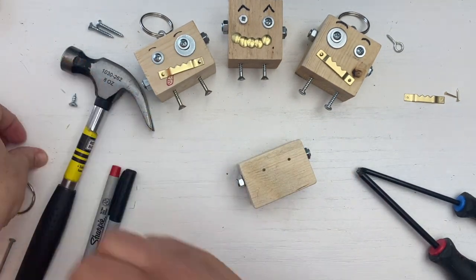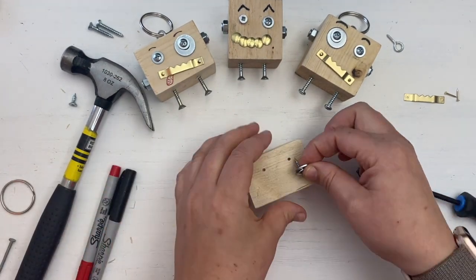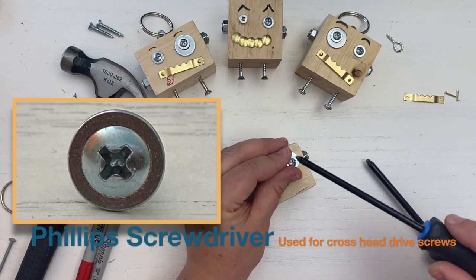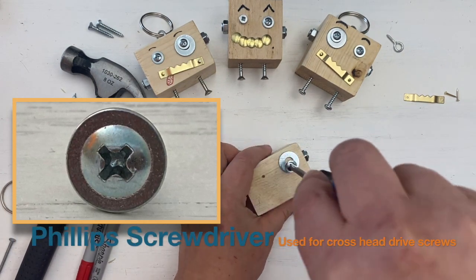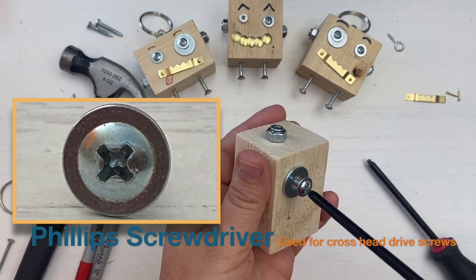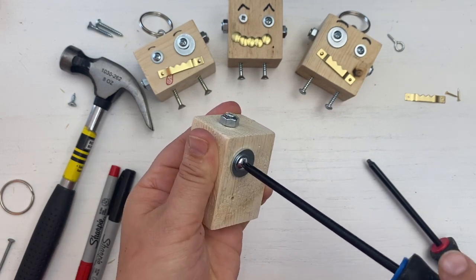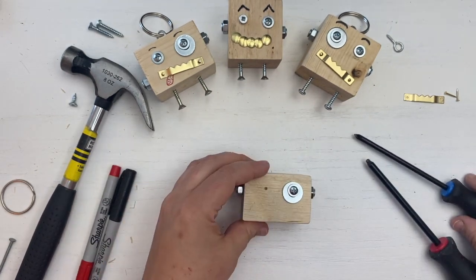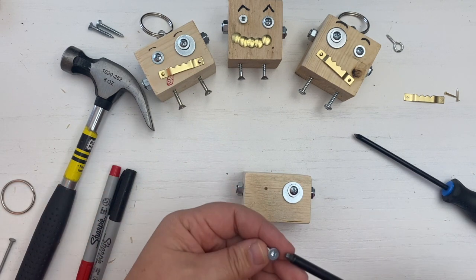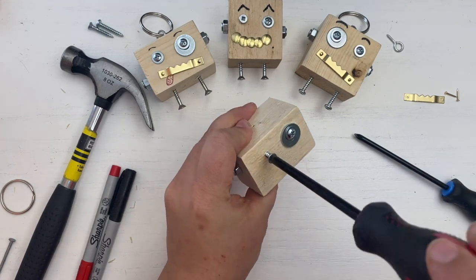Now for the eyes. For our first eye, we will be placing a metal washer over one of the blockbot's eye guidance holes and fastening the washer using a small screw. The screw I am using has a cross head drive and requires me to use a Phillips screwdriver. For the second eye, we are going to place a small screw over the other guidance hole and tighten it into the wood.